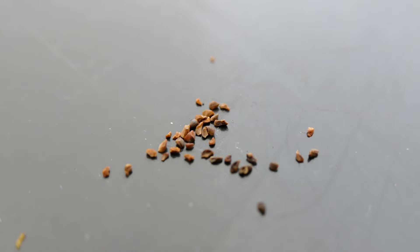Hello and welcome to Gardening at 58 North. In this video I'm going to be growing Eucalyptus regnans, also known as mountain ash.